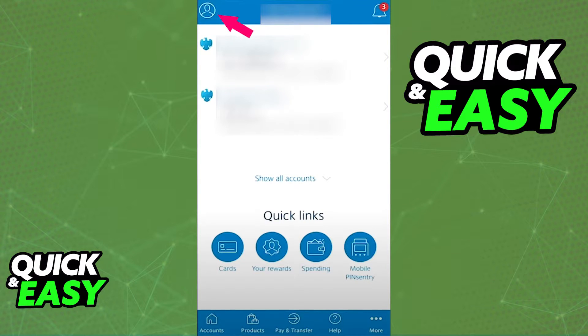Open up either the Play Store or the App Store and update the app to its latest version available, or download it if necessary.